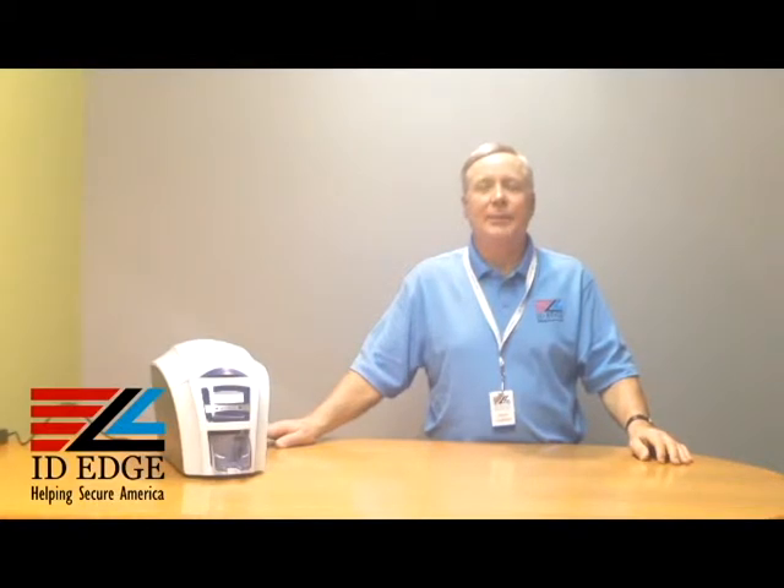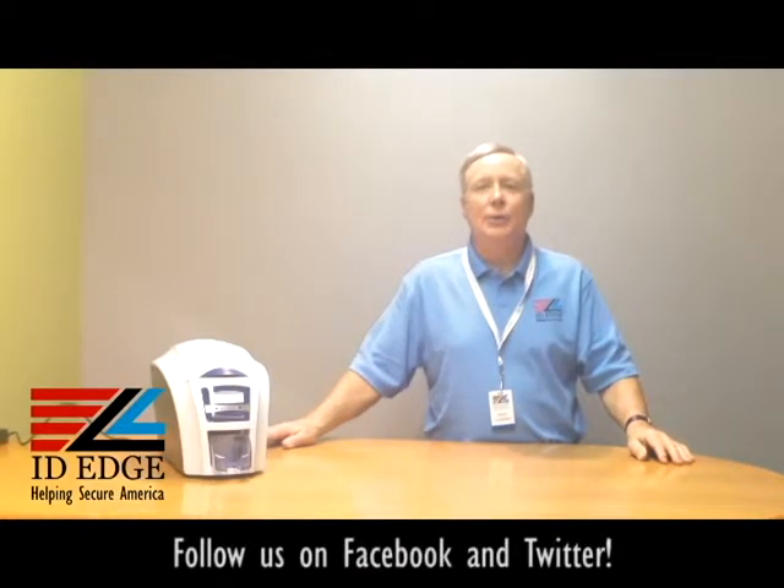Welcome to the Ask Steve Show, I'm Steve, and today we're going to do a how-to demonstration on the Magic Card Enduro Plus. We're going to show you how to load the cards in that printer, and as always, we're also going to have the bad photo ID of the day.